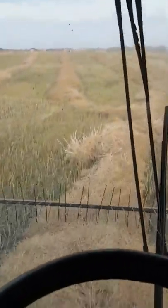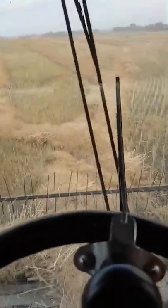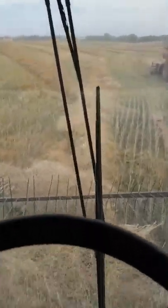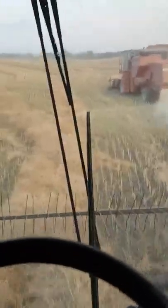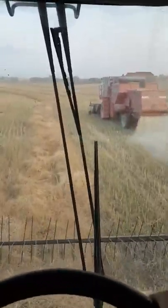Hey guys, how's she going today? Been a little while since I made a video — I've been a little bit swamped with stuff to do and haven't really had time to. But now we're combining here on the last quarter of canola, things are going pretty smooth, so I'll make a video here.